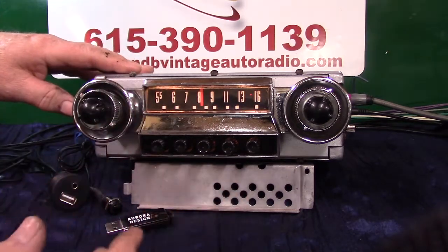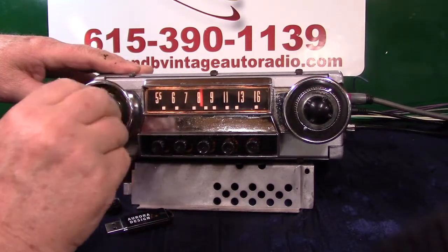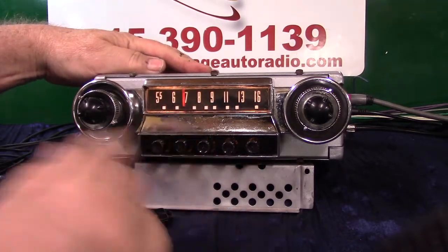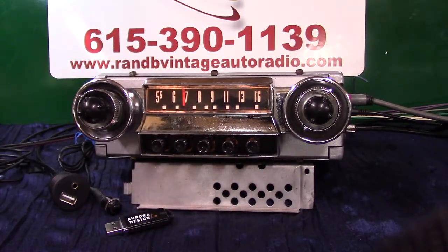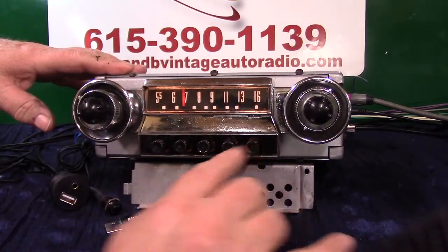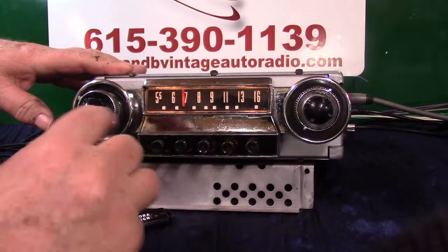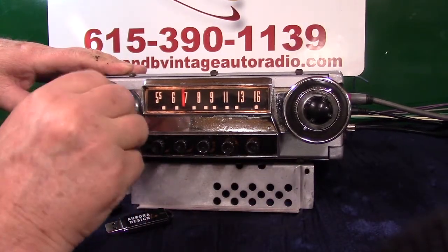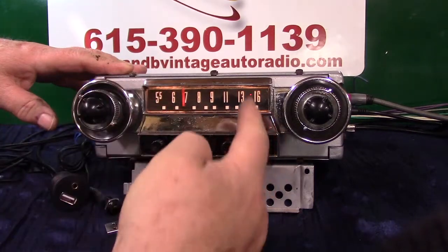If you want to go to AM radio, you just simply turn the radio off and right back on. The light turns to red — now you're on AM radio. That's 650 here in Nashville. The face has been repolished, the background redone, the push buttons redone, everything repolished. If you want to go back to FM, turn it off and right back on — it takes you right back to FM stereo.